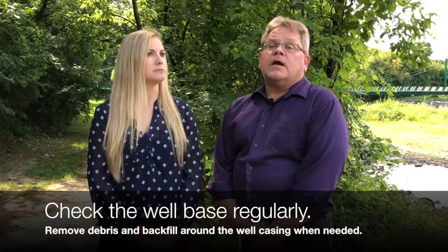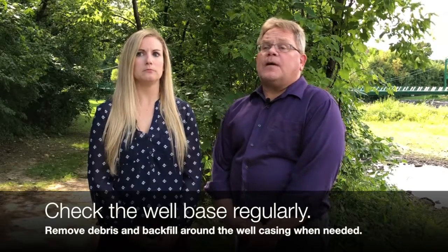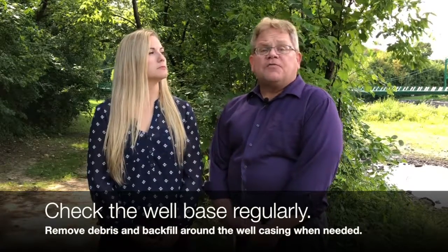Your installation is now complete. Periodic checks will ensure a well is kept in good working order. Regularly you want to check the well base, the base around the well casing. The well base should be sloped down and away from the well casing towards the ground. A concrete base can then be installed by the well driller or self-constructed by the homeowner after the well is installed to better shed rain and snow melt water away from the well casing.